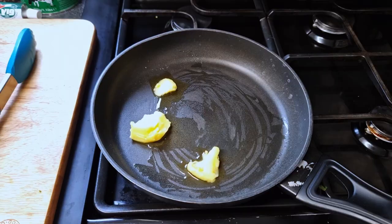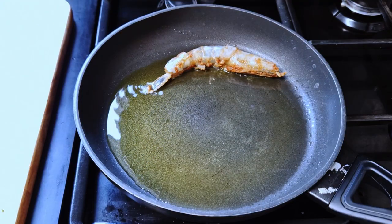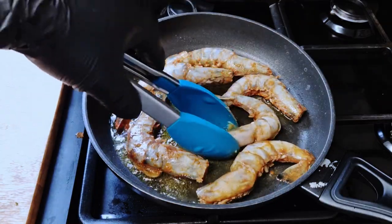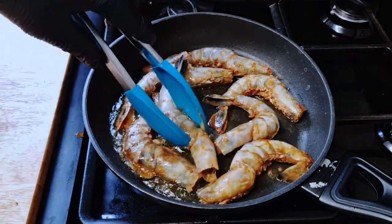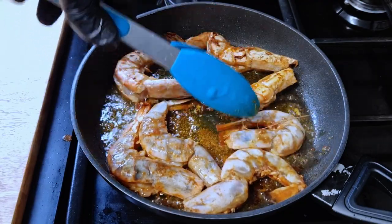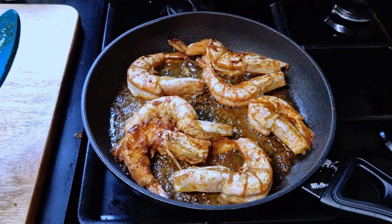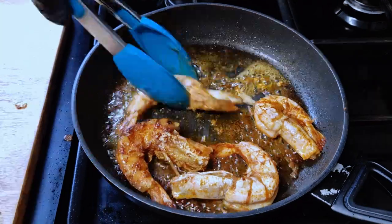In a pan, I'll add some ghee and when it's very hot, put the shell-on prawns in. Keep an eye on them — they'll fry fast. Watch the color of the prawns changing, and when close to the middle, turn them. Fry for another minute, then remove them as I'll finish them in the sauce.